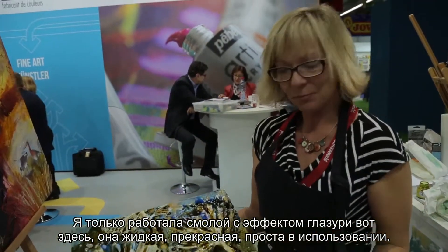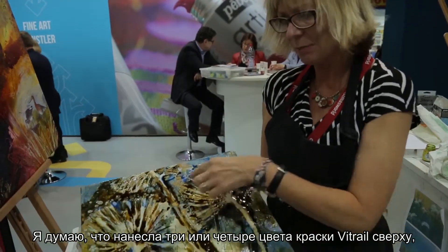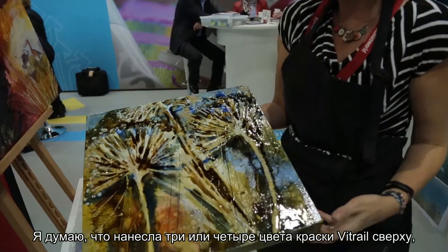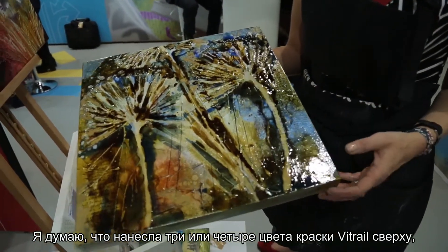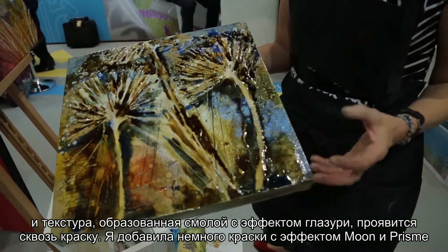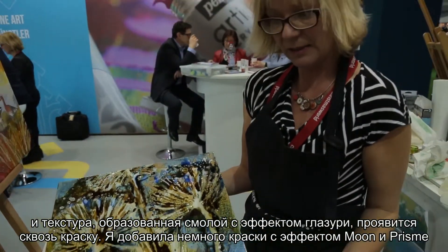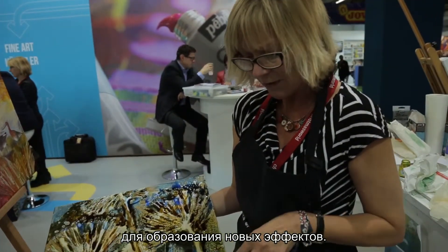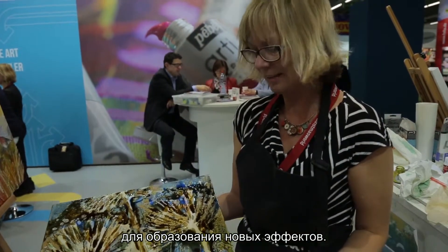So you can see here — this one I have put the glass paint on top, so I've just worked it in between the glazing resin and it's just very fluid, very beautiful, very easy to do. I think I've got about three or four colours of glass paint on top and all the lovely texture of the glazing resin is coming through. I've added a little bit of moon and prism as well for extra effect.